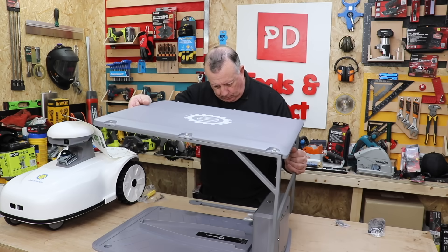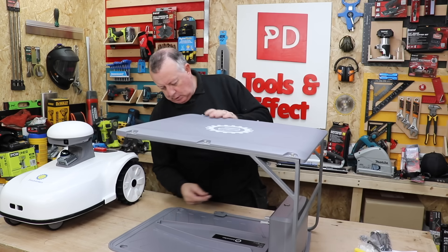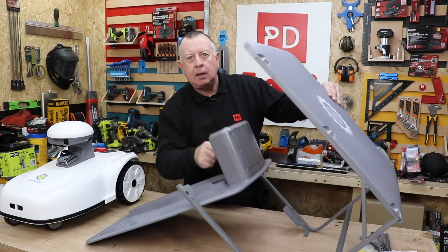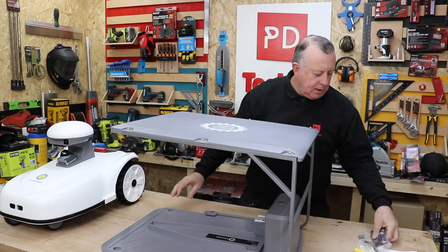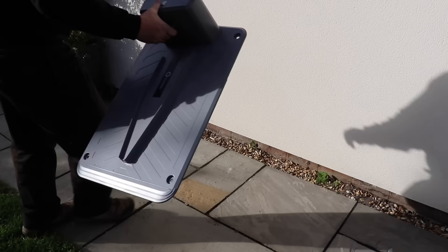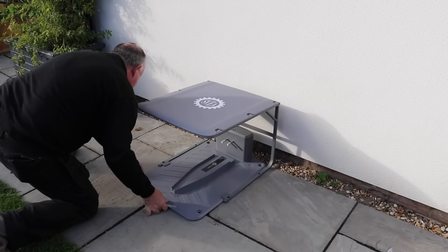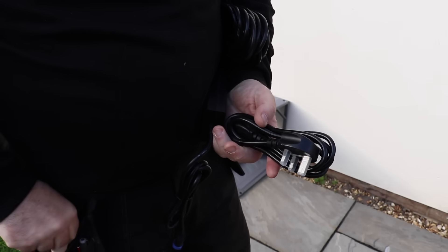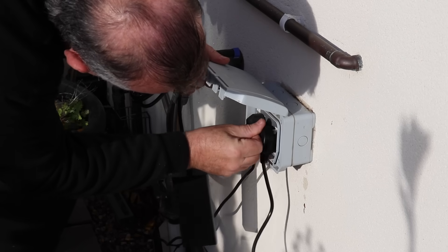My garden is a combination of paths, garden, paddock and little narrow walkways, so I'm hoping it can navigate its way around. There are only three components: the main unit and a little garage that comes in two parts, which gets screwed into the ground with plastic screws. I haven't decided where it's going to live permanently yet, so I've set it up outside my back door near a power point. It comes with an extension lead of about 10 meters, so you don't have to be that close to an external socket.